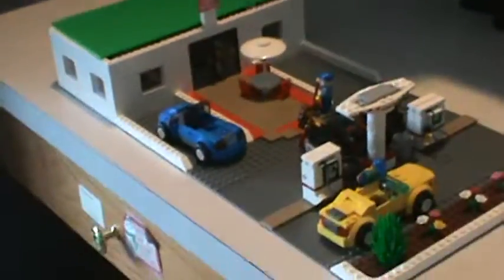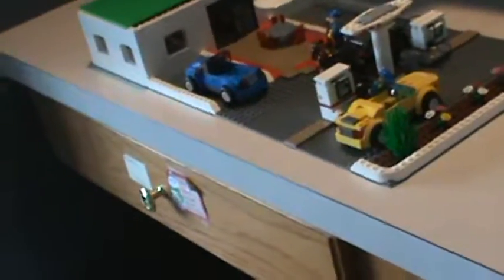Hey guys, this is Cam's Creations. And I have another one of my custom builds. Let me stand up — it's really big. The gas station. It takes up four whole base plates.